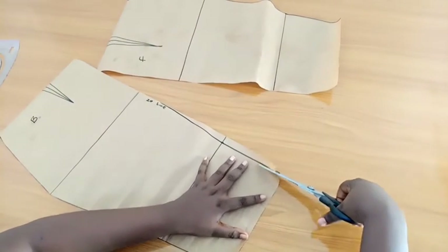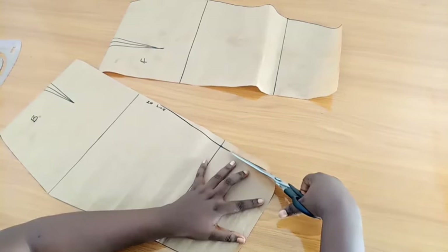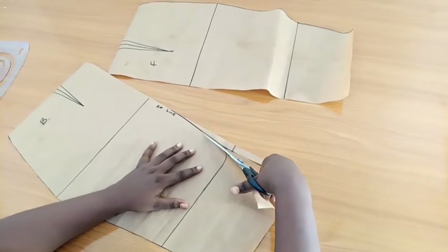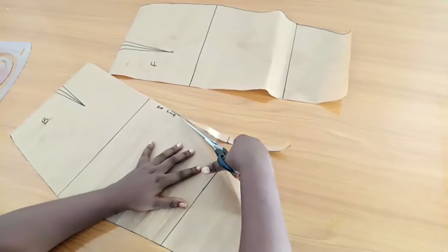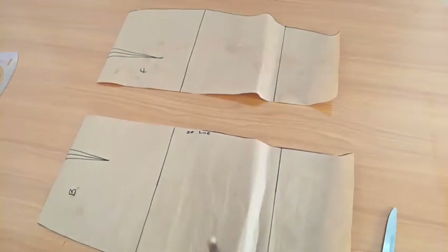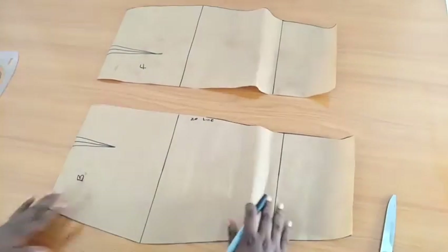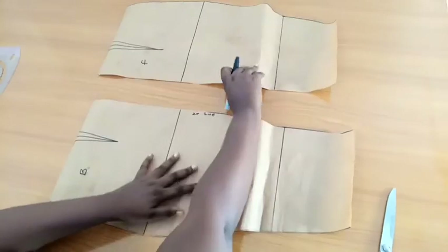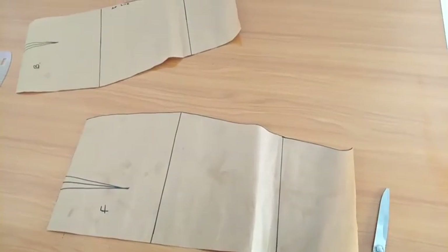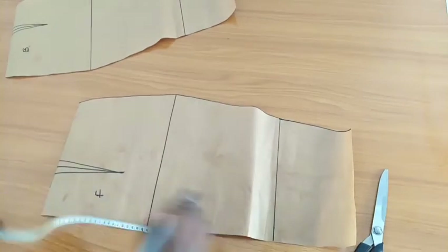At this point you can go ahead and add your zip allowance if you have your remaining pattern and haven't cut it out yet. I'm not going to be adding my zip allowance to my pattern now. Now the first thing we're going to be doing is drafting the front hip padding first.